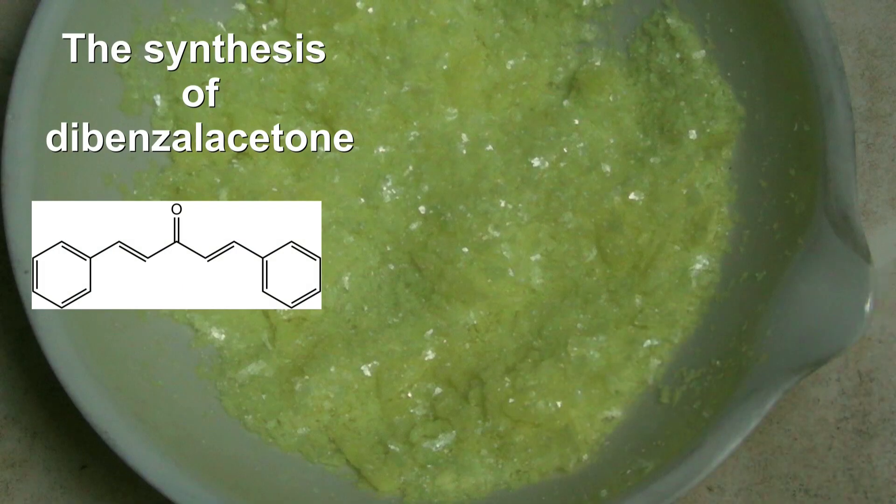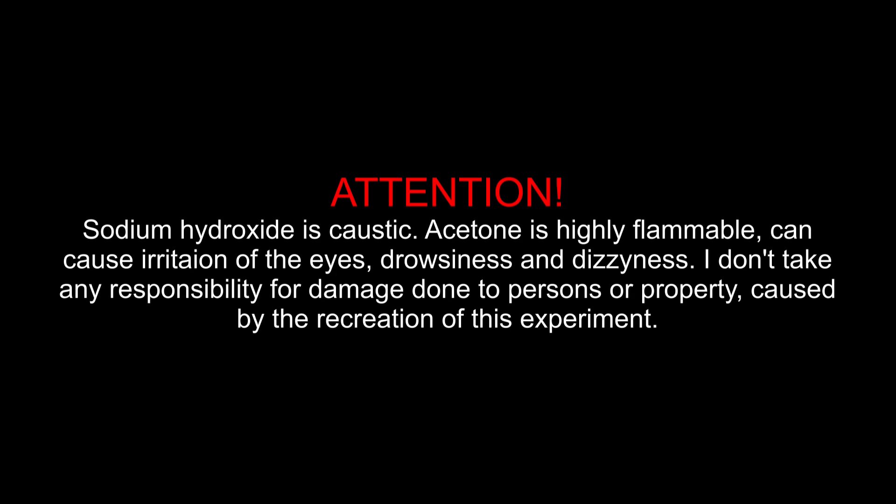The synthesis of dibenzalacetone. Sodium hydroxide is caustic. Acetone is highly flammable and can cause irritation of the eyes, drowsiness, and dizziness. I don't take any responsibility for damage done to persons or property caused by the recreation of this experiment.